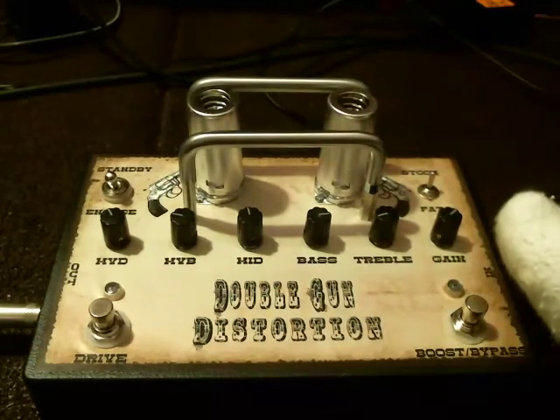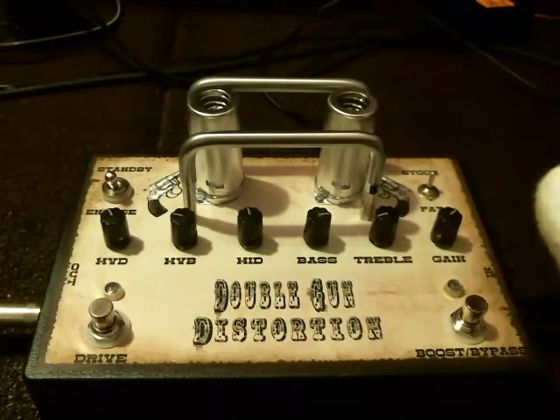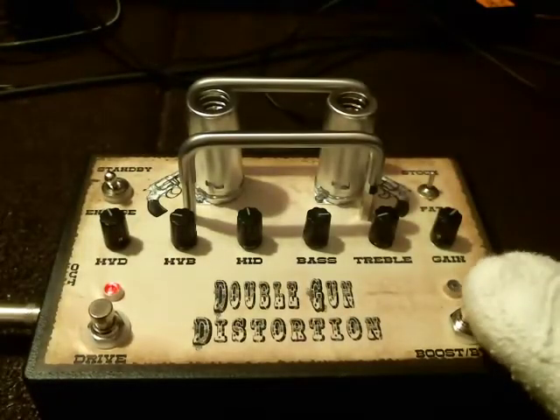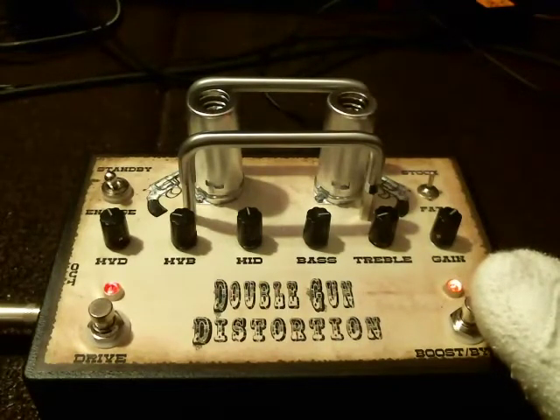I'm going to go back to stock. Again, this is neck pickup. This is bridge pickup.